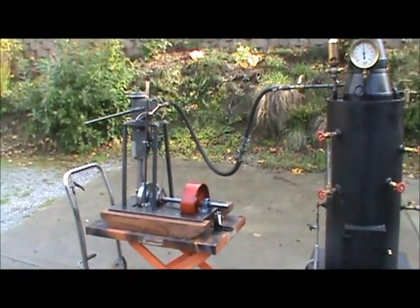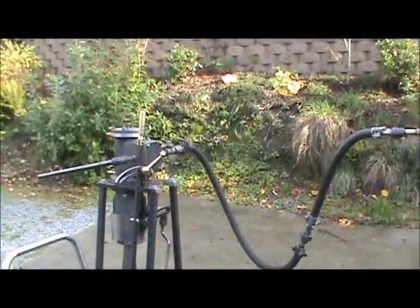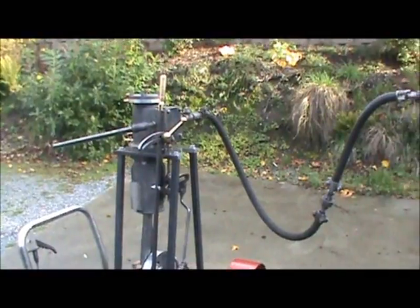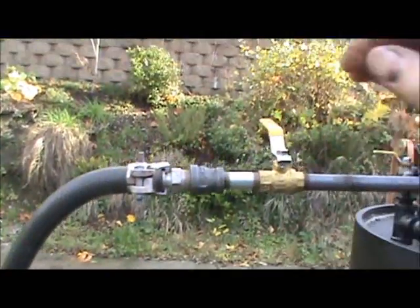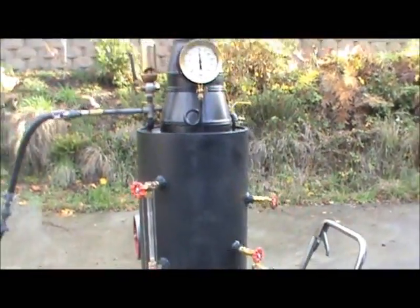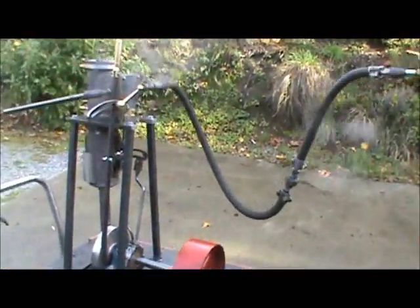Here's my next engine. 3-inch bore, 4-inch stroke. And it has forward and reverse on it. Let's get a little steam here. I have it connected to this boiler, which doesn't come with it — it's just the engine that's up for sale.